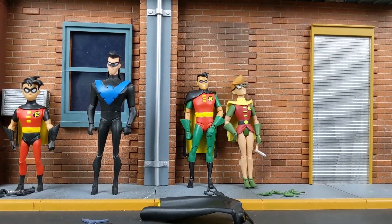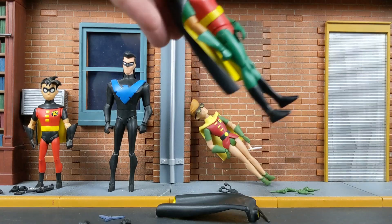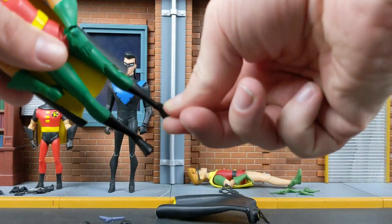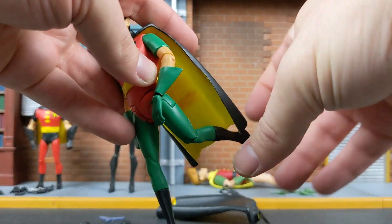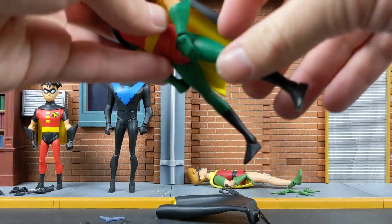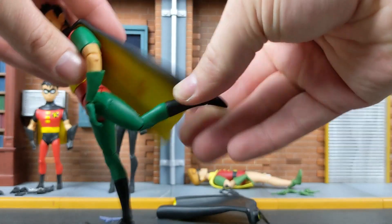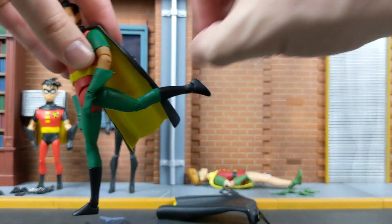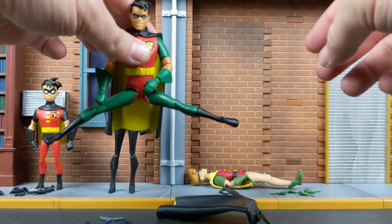In terms of articulation, he's done very well. He has ankle pivot, he has boot cut. More hot glue from pictures past — that's from the Robin's Reckoning trapeze. That's how much he can move his knee back. His legs can go back pretty far. He can do the splits a decent amount.